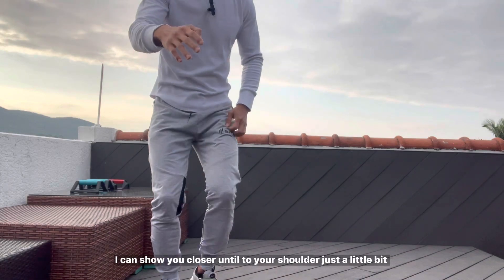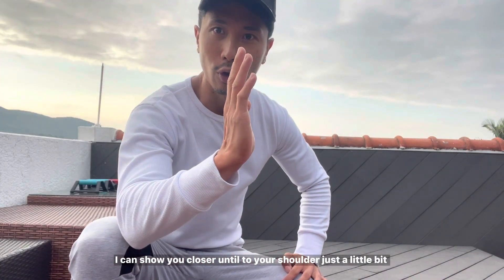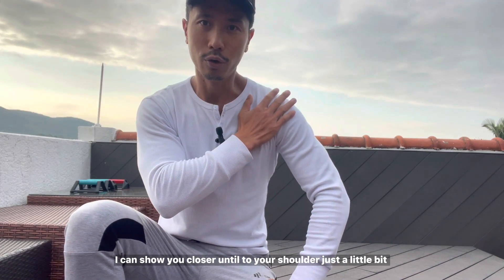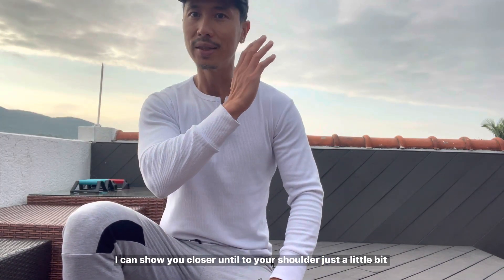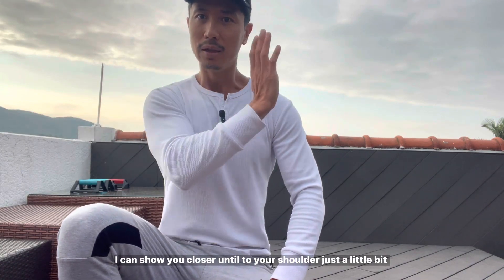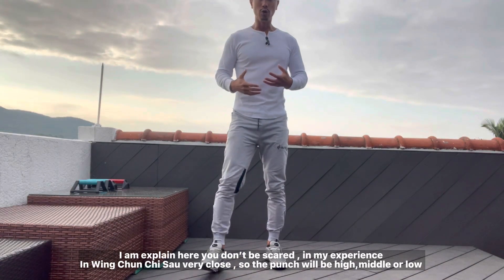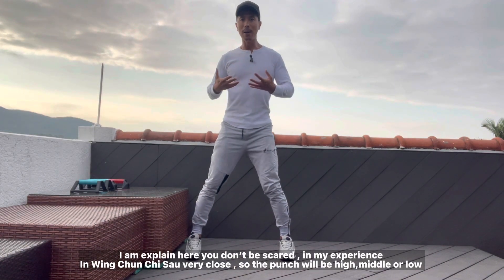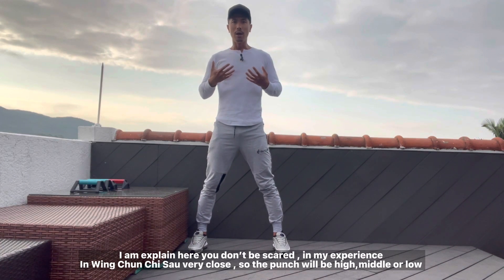So I can show you here — like that, and here, see? If you go there, you see? Until to your shoulder, just a little bit, like here. See that? Little bit. I can explain here — in my experience in Wing Chun,